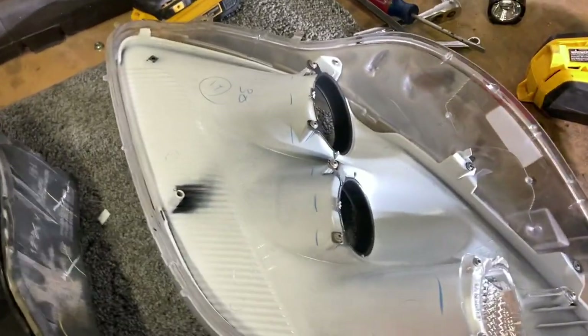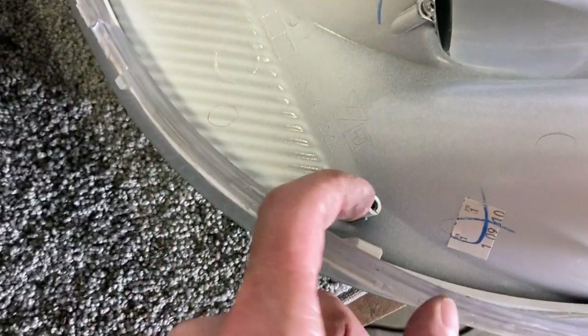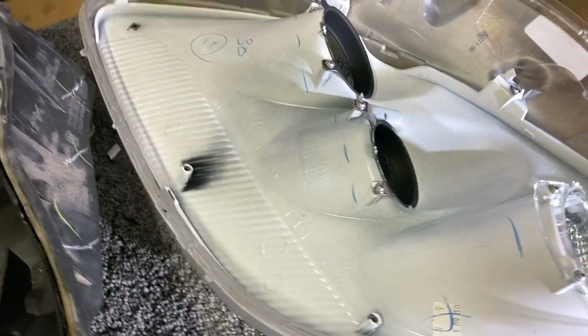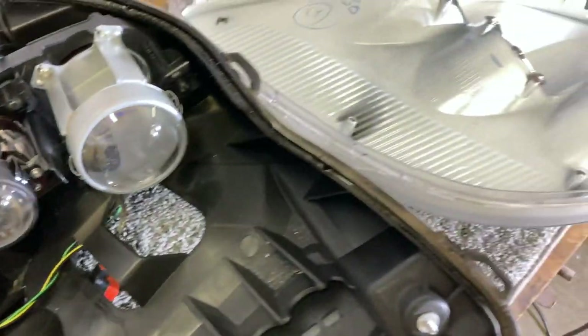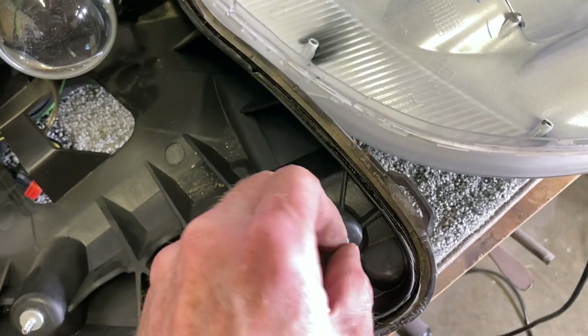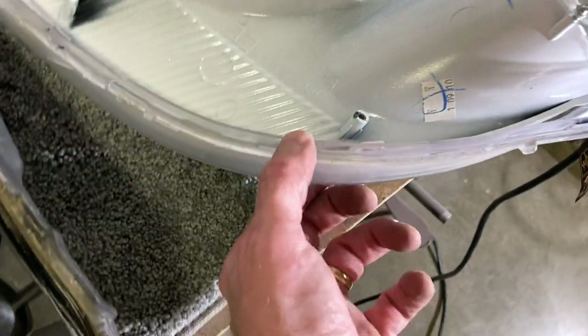I got the top off, and those pieces I was talking about — the little bolts that wouldn't come off — you look through here and here's what they are: they're pieces that go inside. Most people say these snap off, and we do have one that snapped off, but we don't really need those anyway because we're going to be using the lens from our newer headlight. All we really need is this bottom piece.